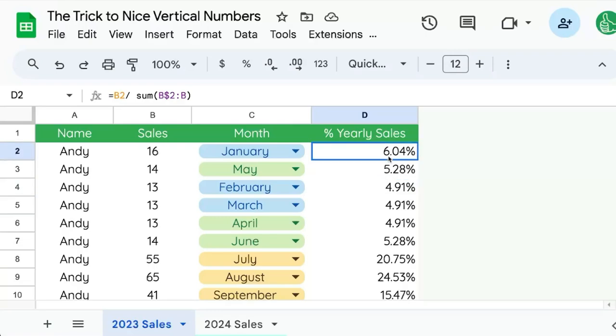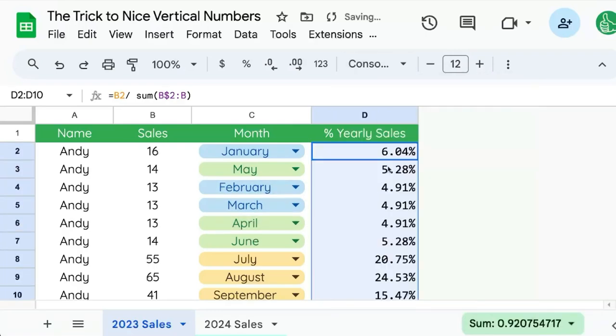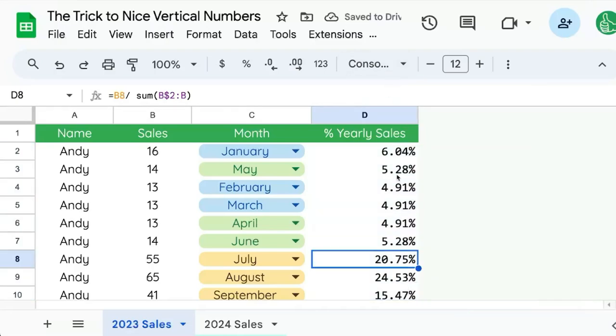We're going to right align, but we're also going to use a different font. I'm going to click up here and use Consolas. The reason Consolas is way better for this is because it's a monospace font — meaning every single number or letter takes up exactly the same amount of space.